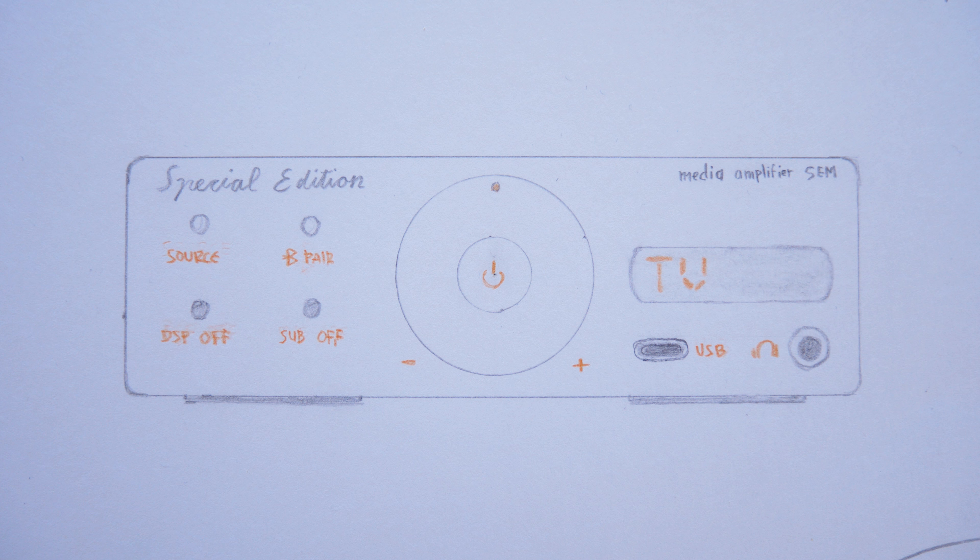It has only four buttons on the front — five actually. The source button, where you select the input source, including Bluetooth, then next to it is a Bluetooth pair button. And below that are two transparent buttons which light up when disabled. It's a DSP off button and a subwoofer off button, because this class D amplifier has three channels.